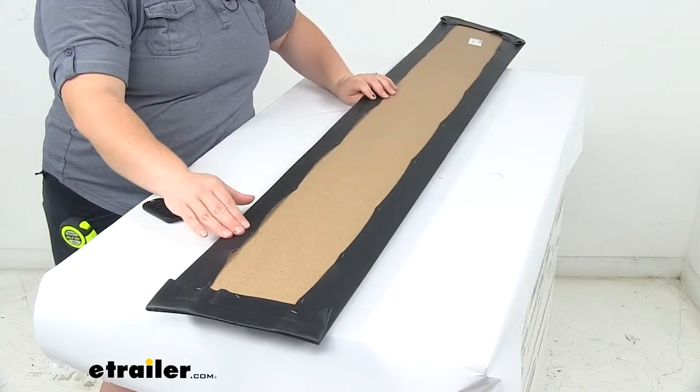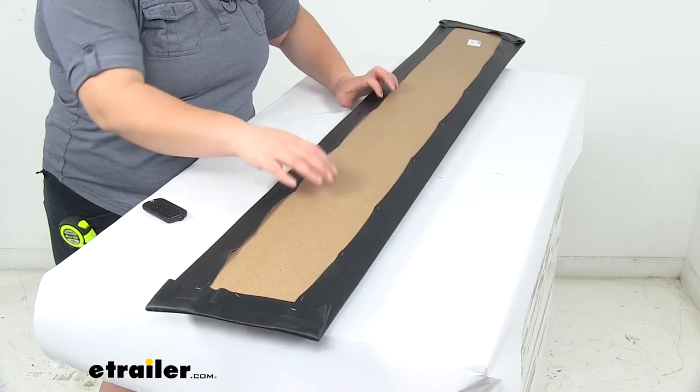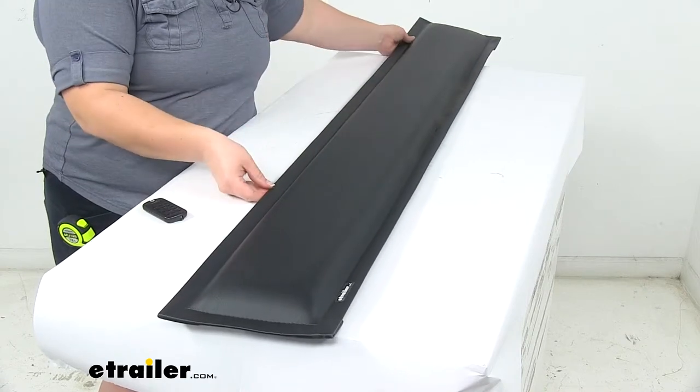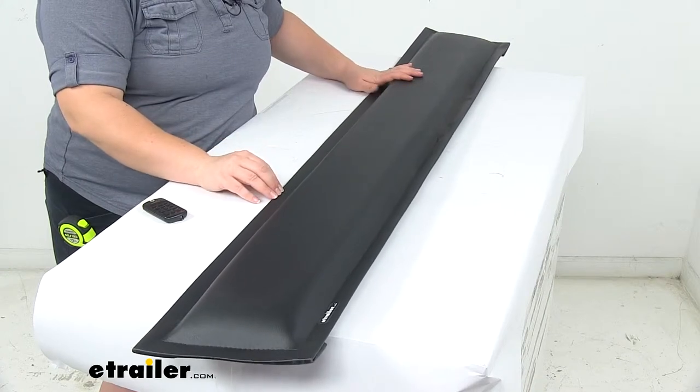The back is just a stapled-on application over some kind of cardboard material, so to mount this up you'll probably want to use some screws at the top or any kind of flat rivets — something like that to get this attached.